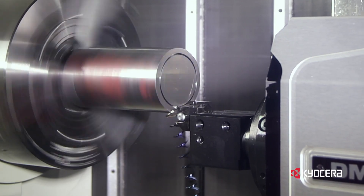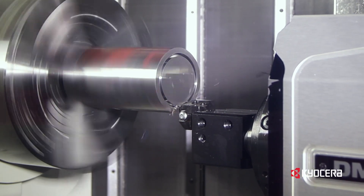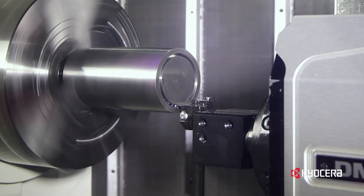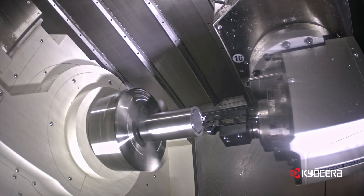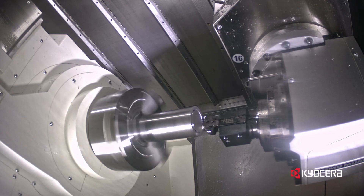Whether you're machining circular grooves into the face of a workpiece or widening the initial groove, face grooving is not always a straightforward process. Speeds and feeds, chip evacuation, tool wear, and tool rigidity all play very important roles in your tool selection.